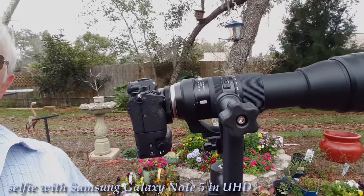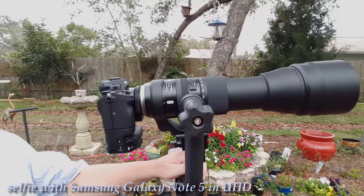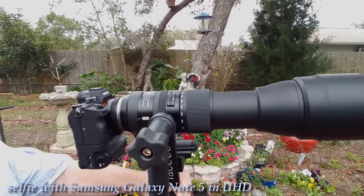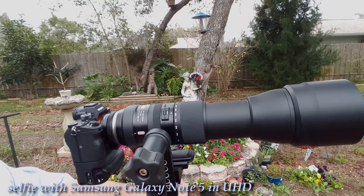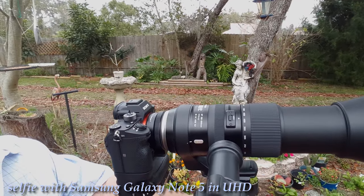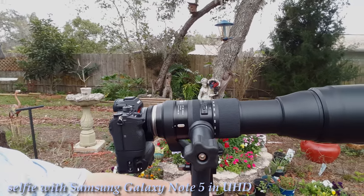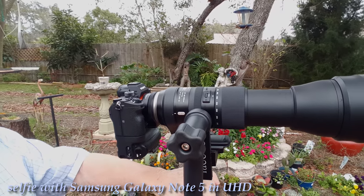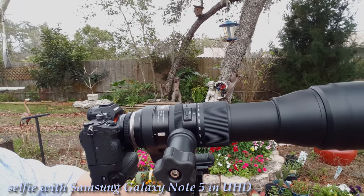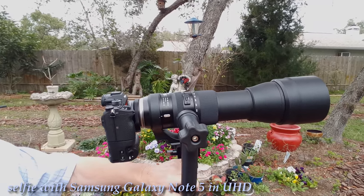In this video I'll share with you the results of my test of the Sony A7R III camera with the Tamron 150-600mm SP lens and a Metabones adapter. I've used the Sigma MC-11 adapter too, but I found that Metabones is in my opinion working better, so let's go to the video.